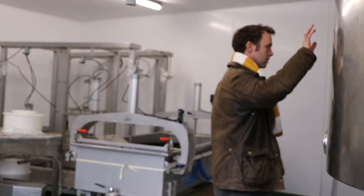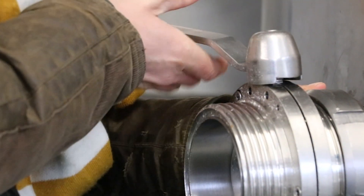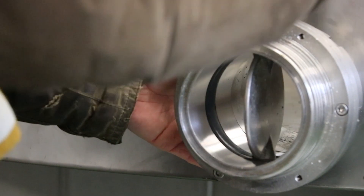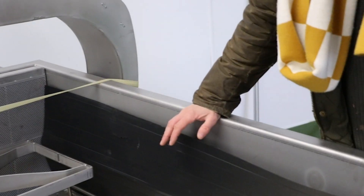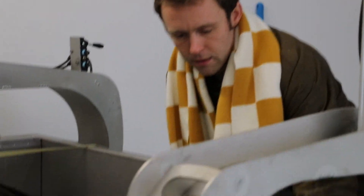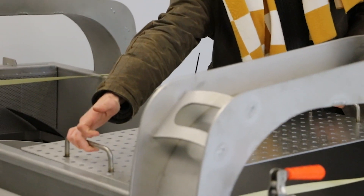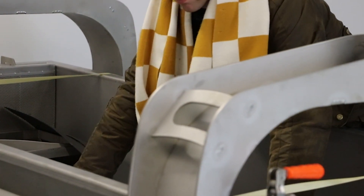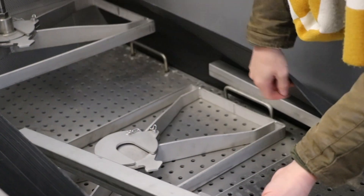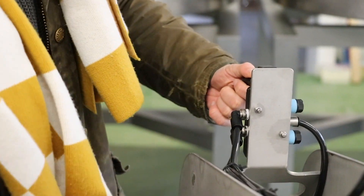Once the curds have been washed and cooked in these vats, there will also be a big valve on the end here. When the curds are ready to leave the vat, we open the valve and the curds will flow into our pre-pressing table. The entire contents of one of those vats will come into here. We'll put these plates over the top — there's a stainless steel bar which will run either side lengthways — and then use the pneumatic jacks here to press the whole six by two-and-a-half foot curd block into one.